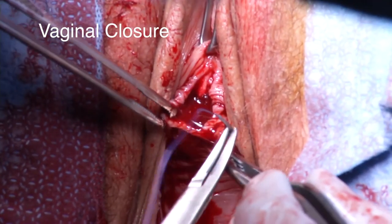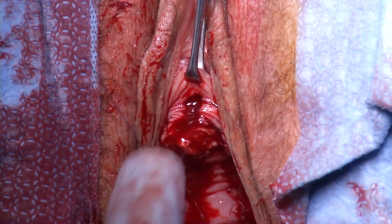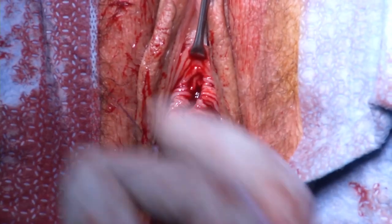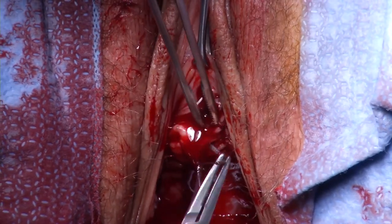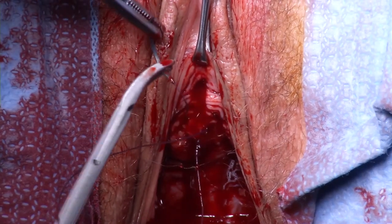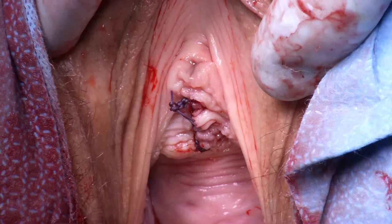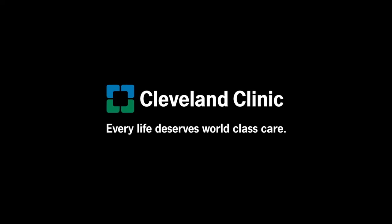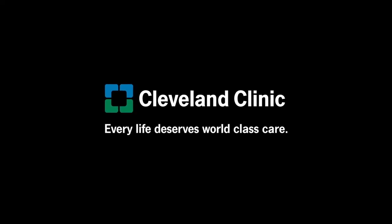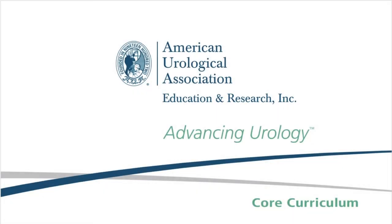The vaginal mucosa is closed in a running fashion using a 2-O polyglactin suture, locking each stitch to ensure hemostasis. After excess mesh is trimmed at the skin level, Steri-Strips are applied. At the end of the procedure, the bladder is left full and the patient is required to void before discharge.